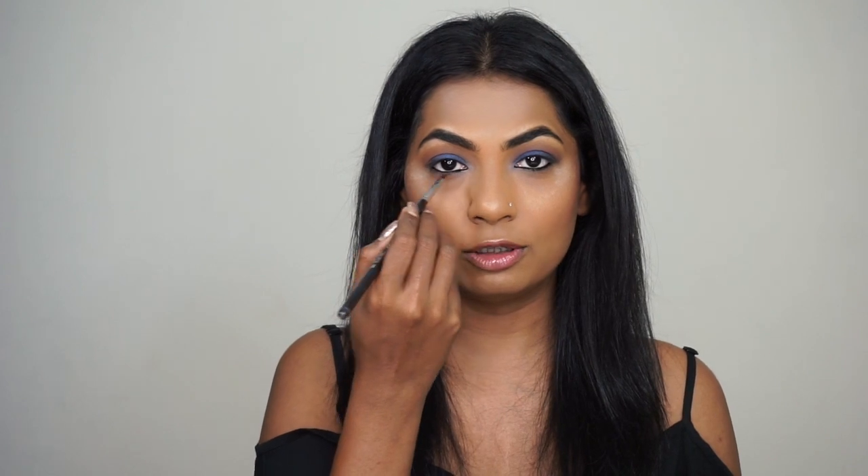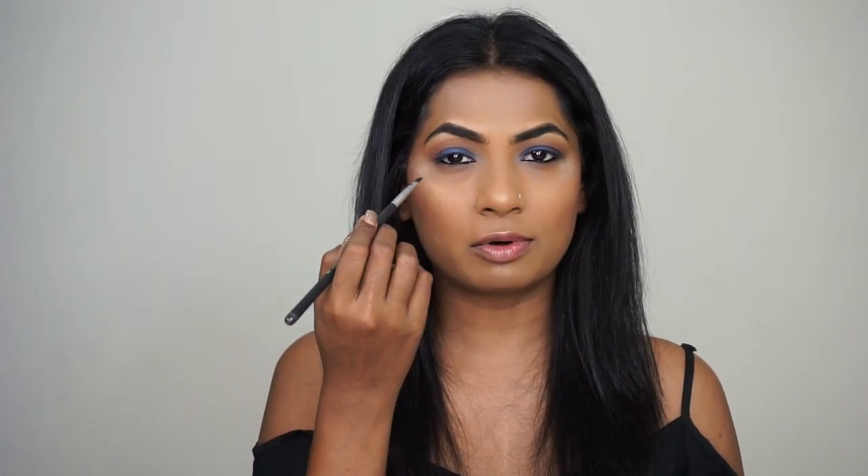Now I'm going to use Inglot Gel Liner No. 77 on the lower waterline. Using an angular brush, I'm going to go back to that blue shade Deep Truth and apply it just underneath the lower waterline where I've applied the gel liner.